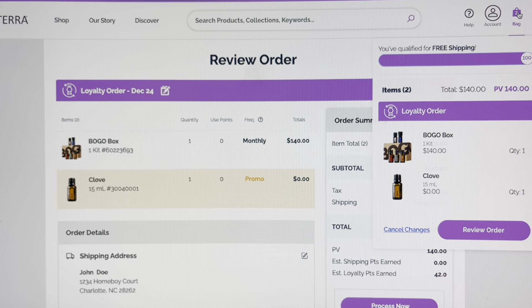Then we're going to proceed to checkout. It says 'changes saved' — click 'process now' to complete your order. If you wait, like if I waited until December 24th, the BOGO box is not going to arrive in time. So we want to process today. And you'll notice by doing it today, today is the last day to get your free 15 milliliter of clove.